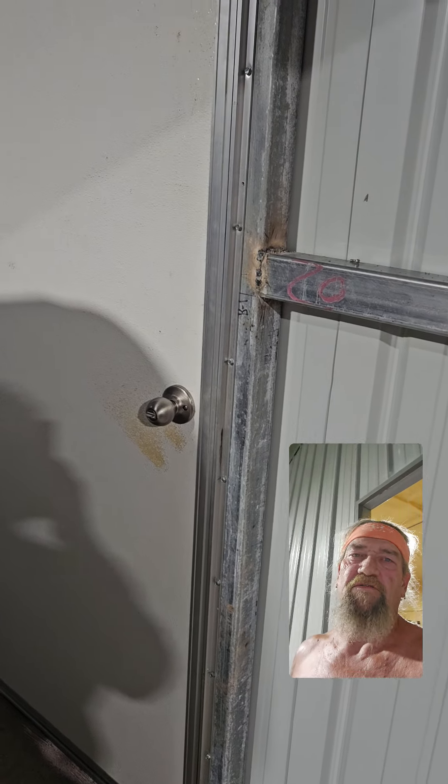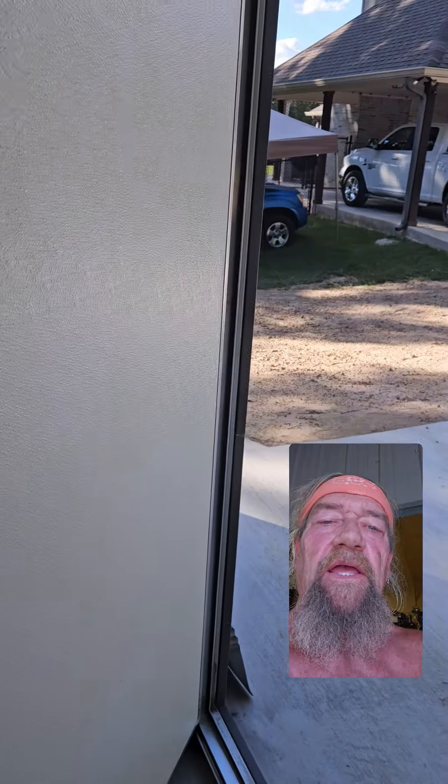Well, we did it over here at Silver Go King Acres. Got the door in. Looking good.